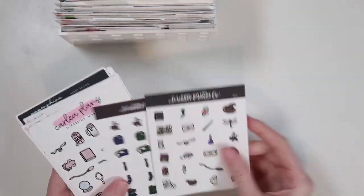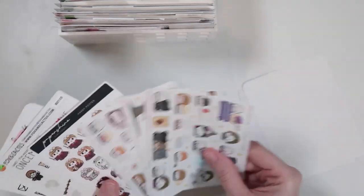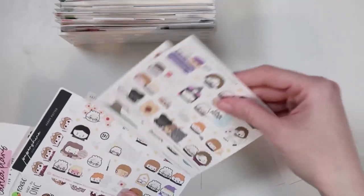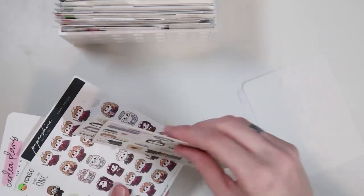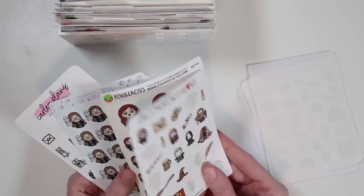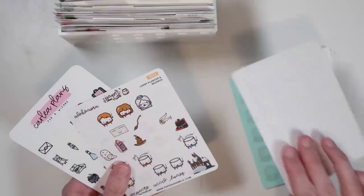Then we have a movies Harry Potter section. I have some new SPC doodles, Carly Plans doodles, and about three or four of the Wonton in a Million stickers because I wanted to collect them — they're really cute. These are all Harry Potter related stickers. I thought I had more but I think I de-stashed some of them.